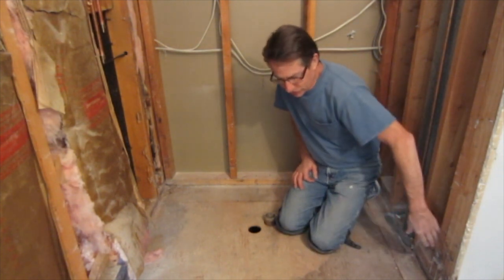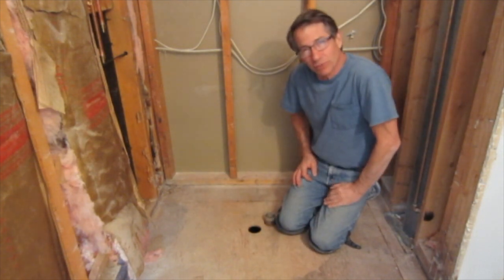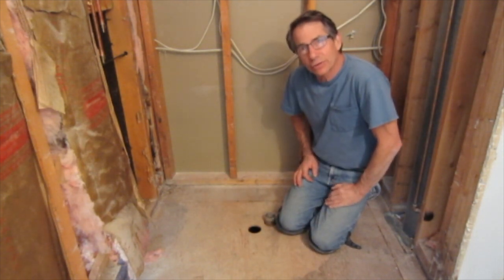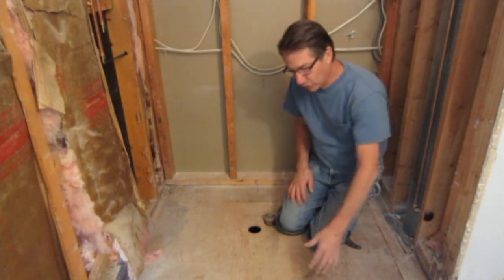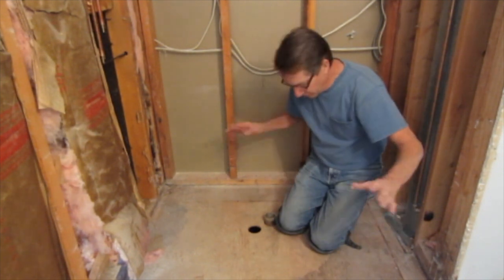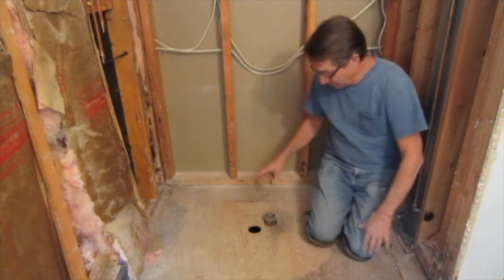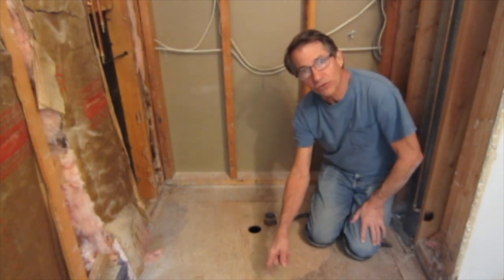My floor joists are running this way and I have a half inch subfloor. Had I had a three-quarter inch subfloor I probably would have put the drain by the back wall. With a half inch subfloor I'm going to have to put some reinforcing in between the floor joists before I put my backer down. I have the old drain stub here that I'm going to have to move over.